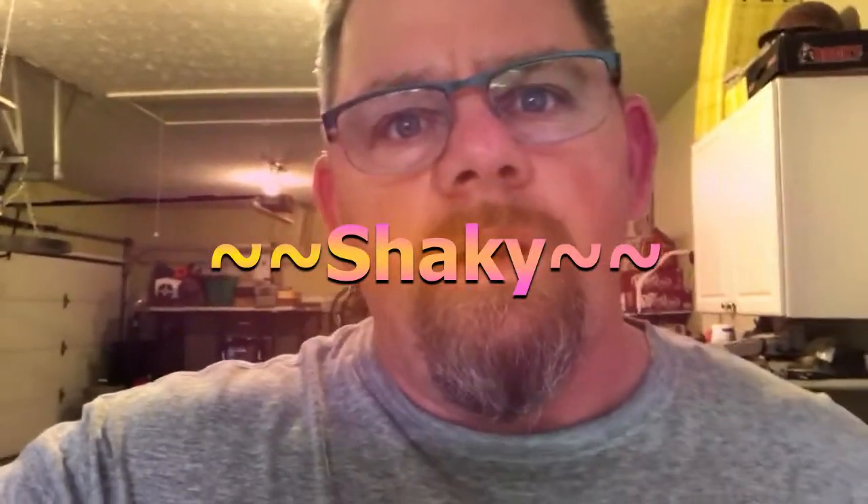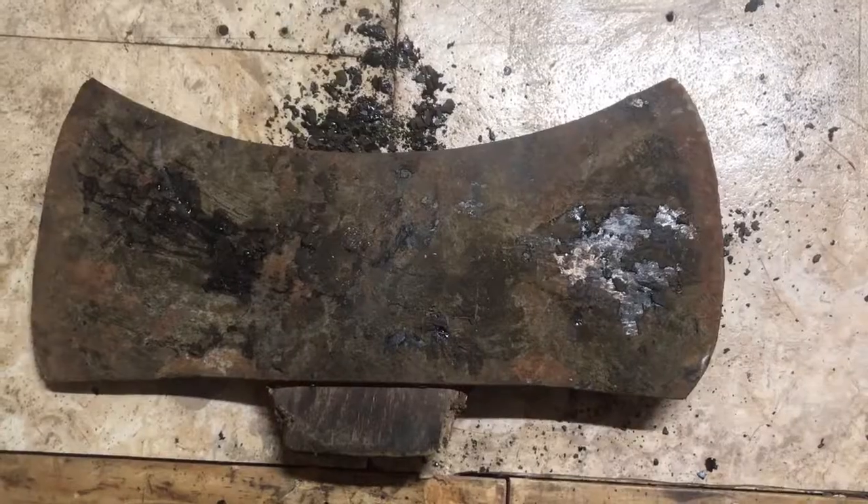Welcome, y'all. I'm gonna be restoring the axe head that my father-in-law gave me. It was in his garage and it was used to split a whole bunch of asphalt kegs for his roofing company. This is what it looks like now. I'm gonna use an old wood chisel that I just cleaned up — I was like, I just cleaned it up, I can clean it up again.